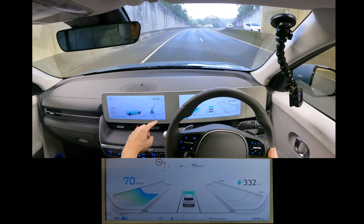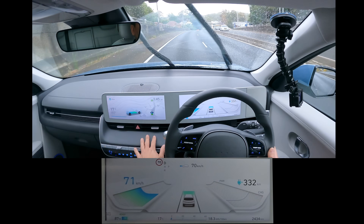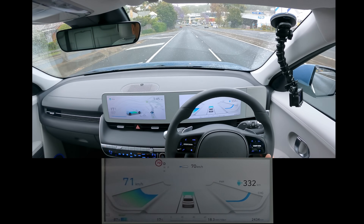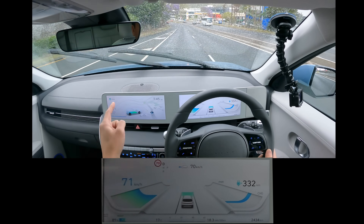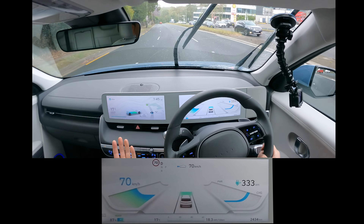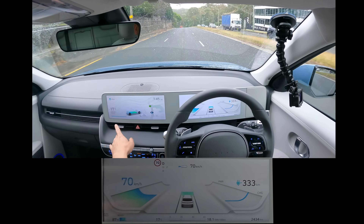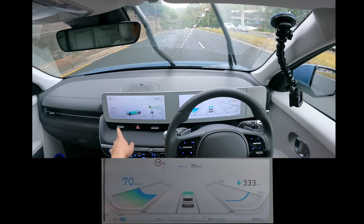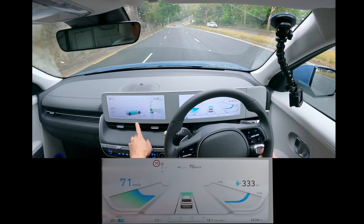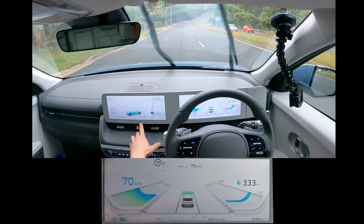Let's focus a bit more on this center screen. This is kind of the main home screen by default — you've got some useful information here. I'm on guest since I don't have ownership of this car, but you can customise your profile if needed. Got the temperature there, nice and big — 17 degrees Celsius. Then you've got the battery indicator, currently at 87%.